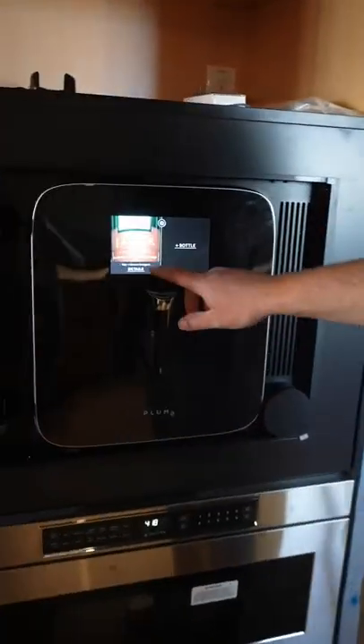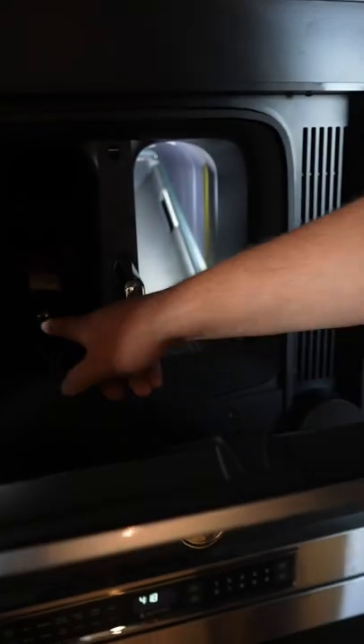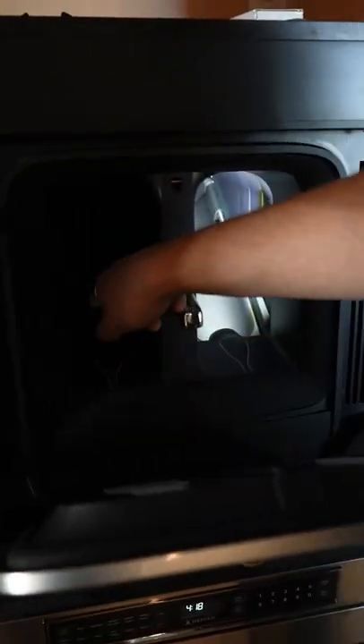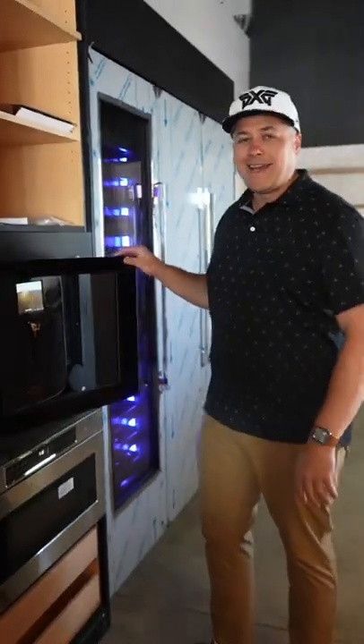It takes a picture of the wine bottle itself, and look at it — you can do a red on one side, white on one side. When it takes a picture of the label, it identifies what type of wine it is, what temperature it needs to be set at. And there's argon gas in here.